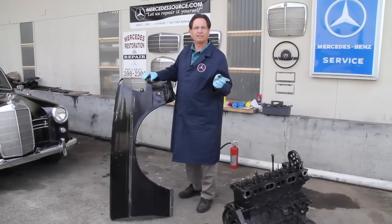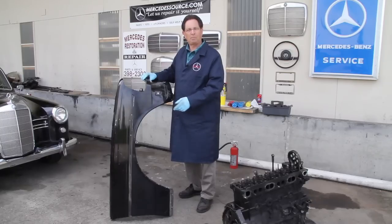In conclusion, I'm so impressed with this torch that I'm offering it for sale on my website.